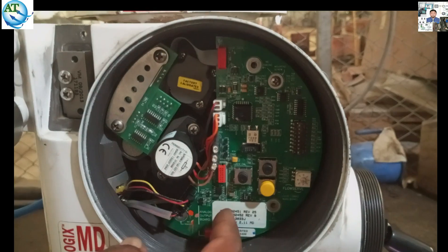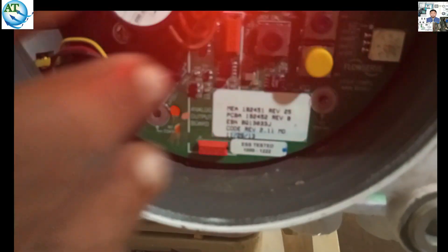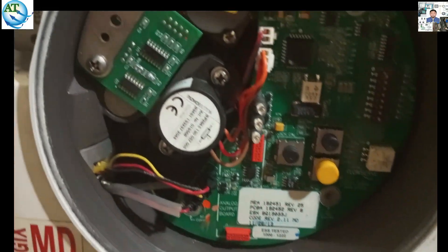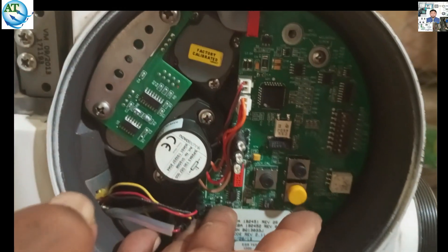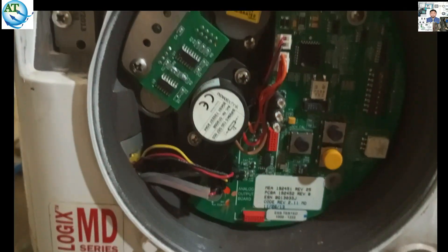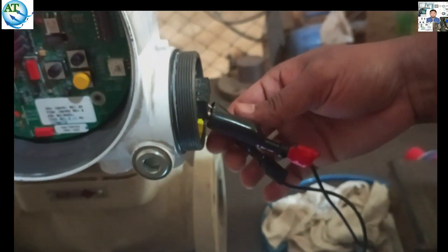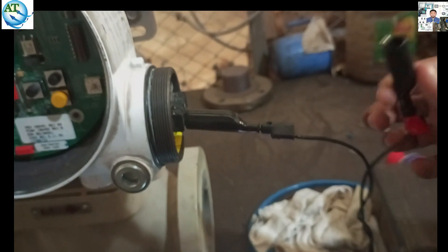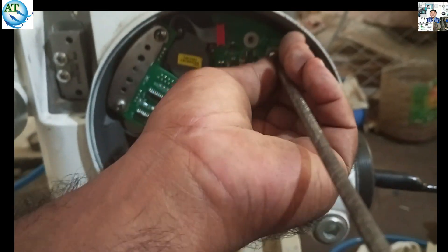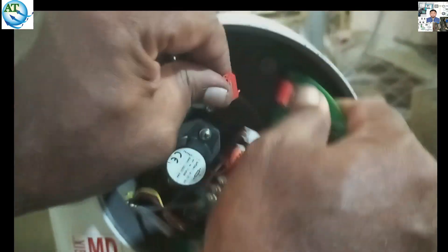We will try to see if the valve positions properly with the new card. Different problems can happen: the air supply to the driving unit may be reduced or insufficient. Also, at the output position, it can be jammed, or have some dirt or moisture. So we want to change this control card to check whether it is okay or not. First you have to power off, then you can try to change the motherboard card. We open the screws and will change the motherboard card.